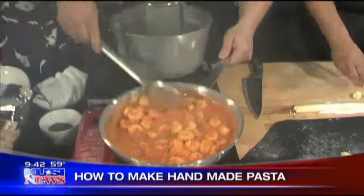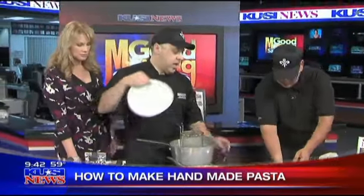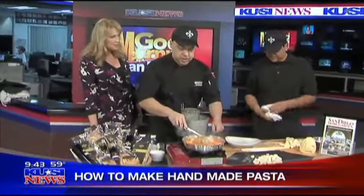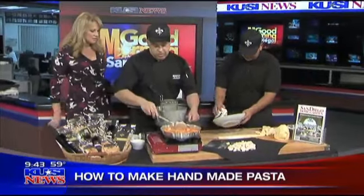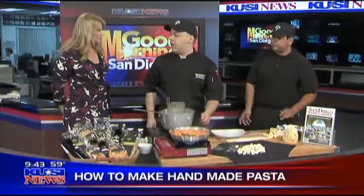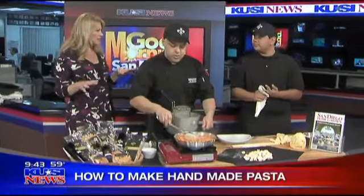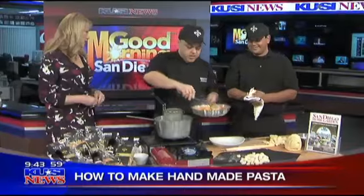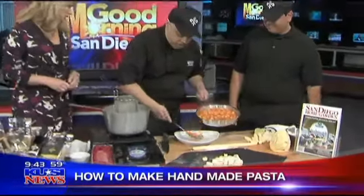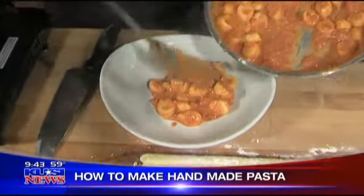You have a special dinner going on to benefit — yes, tomorrow night — Rady Children's Hospital. Yes, it's very important for us. It's a charity dinner for the hospital. We invite you to Bencotto tomorrow night. It's very important for us and for the hospital. There's still space — yes. They can call the restaurant to find out more information about that.